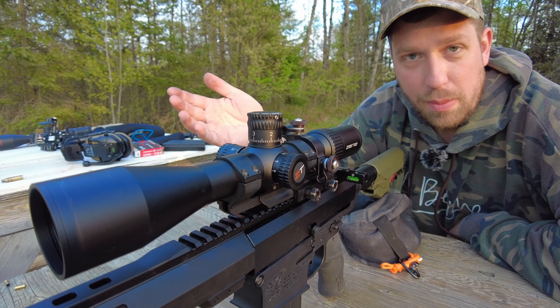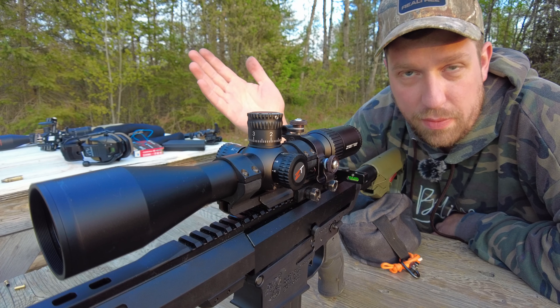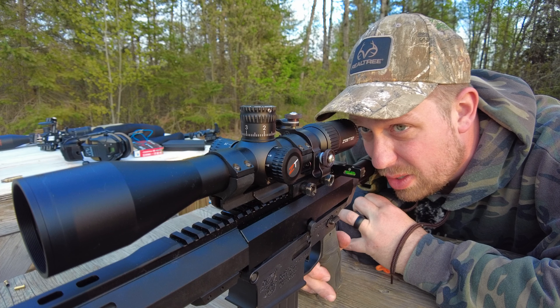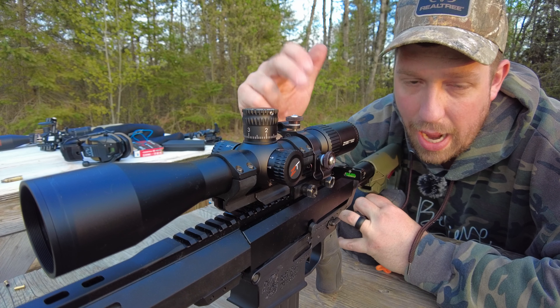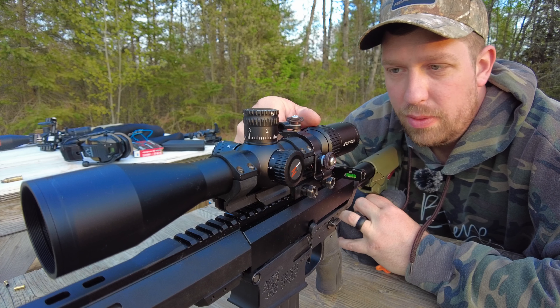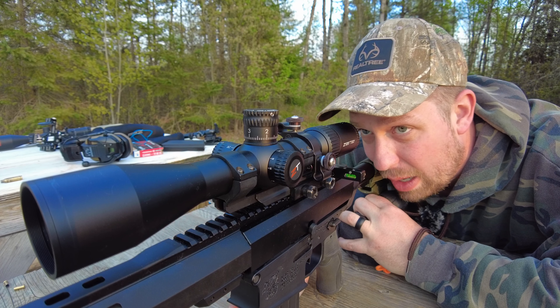This package right here, the 4-16, is very reasonable — not to mention the features actually work on this optic, which is a must. It's got to work. I like the way that it lays out, how it sits, the eye relief, the comfort behind here, and it's just not so huge and gratuitous that it's more than what I need for this optic.